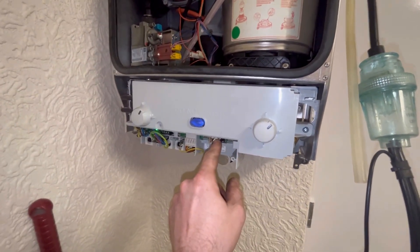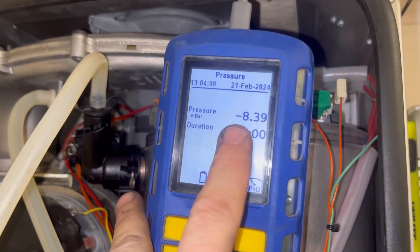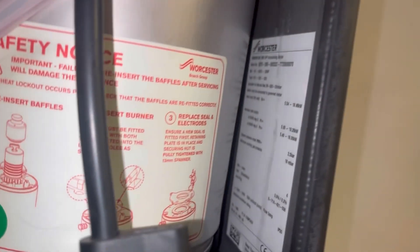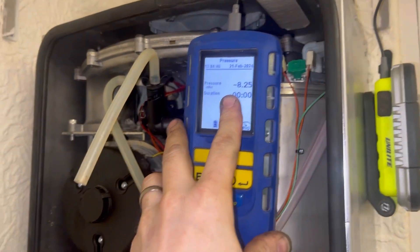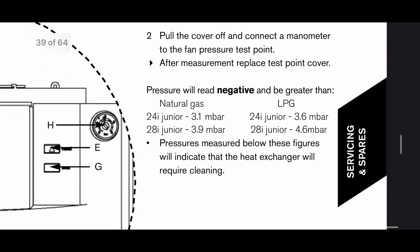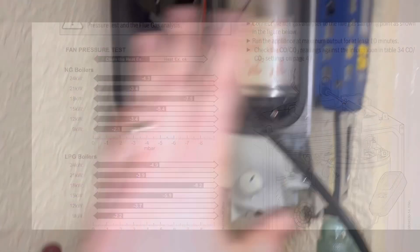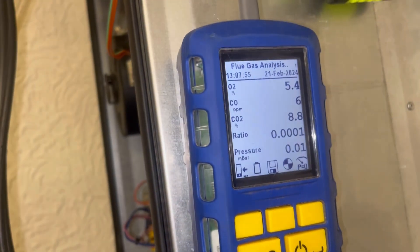We've got minus 8.3 and that is the Worcester Greenstar 18 RI. On the next screen you'll see what the fan pressure should be for each Worcester RI and the Worcester Junior - they're basically the same boiler. We've got the 28i and 24i Junior in natural gas and LPG. Here are the readings we're getting on minimum, and here on maximum. The next screen shows what you should be getting for each Greenstar Junior, RI, and combi version.